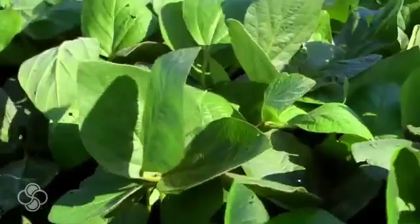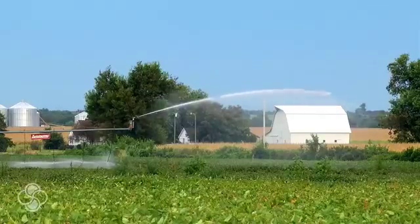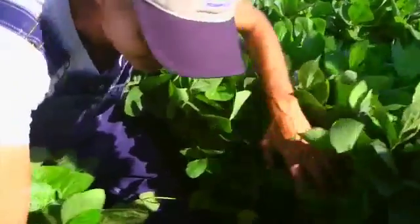I run around the countryside and tell people you've got to change. You've got to try something different on your farm and see what's going to work for you. On my farm, our two biggest challenges have been that our soybeans get too tall and we get white mold.